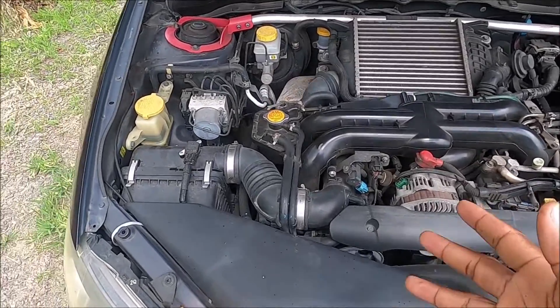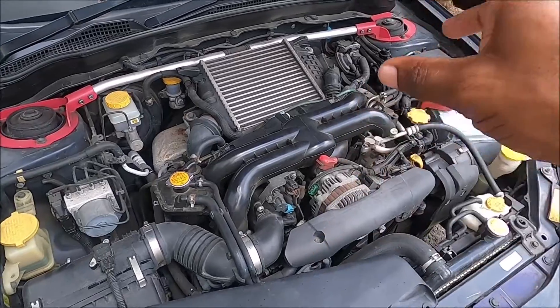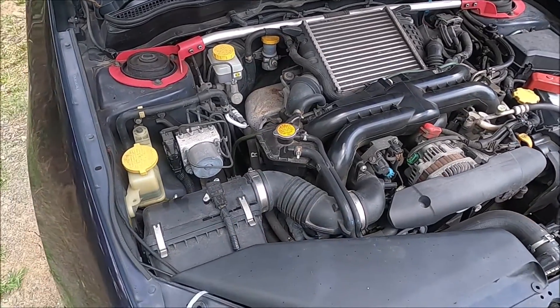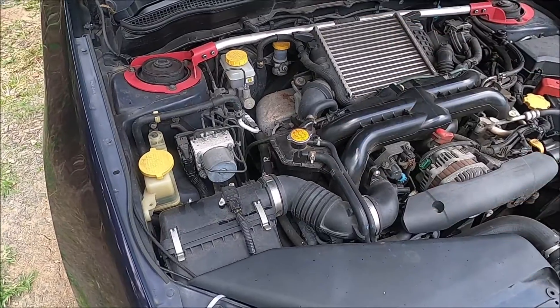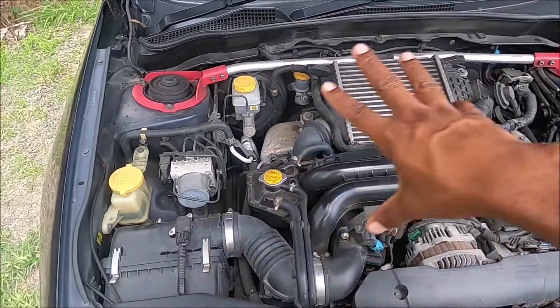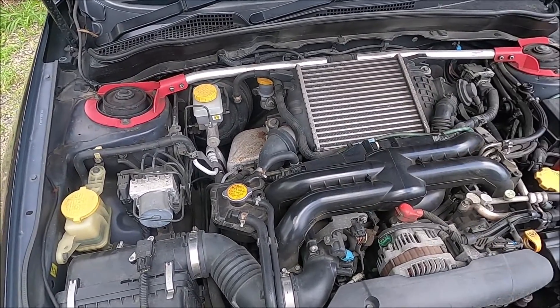Another reason you may want to have your factory ECU reflashed is if you've added aftermarket parts to your engine — maybe you've changed the intercooler, added a different intake, or even changed the turbo and injectors. The factory ECU is calibrated for a stock setup, and when you start changing parts, you need to retune for that as well.